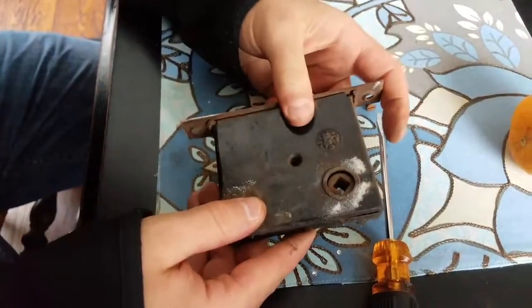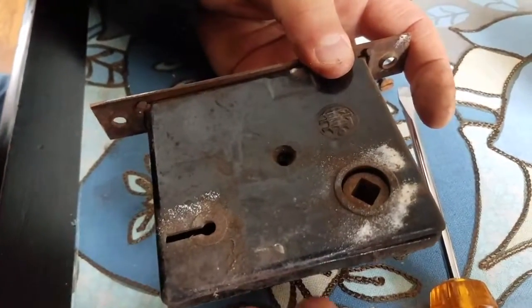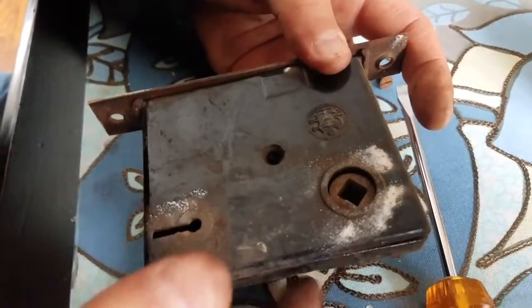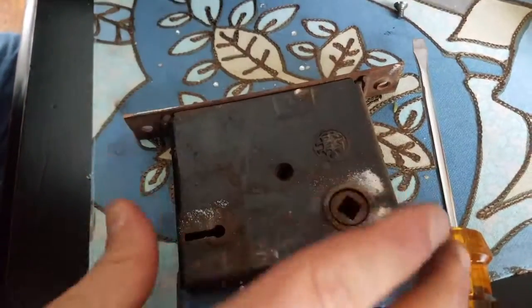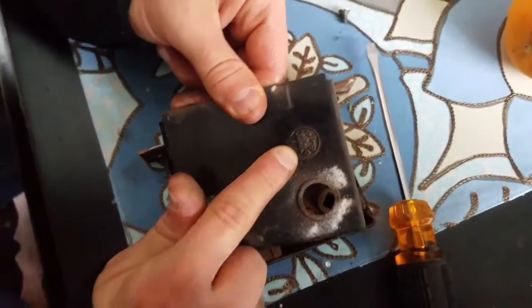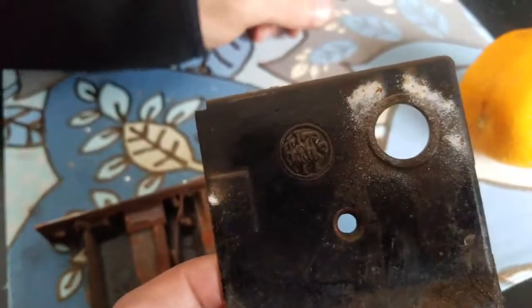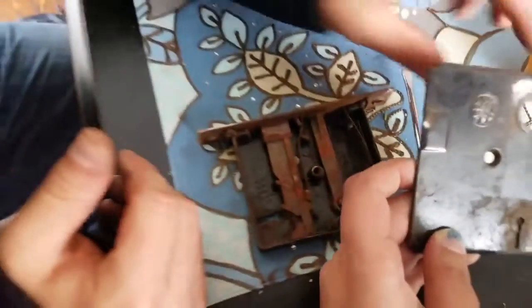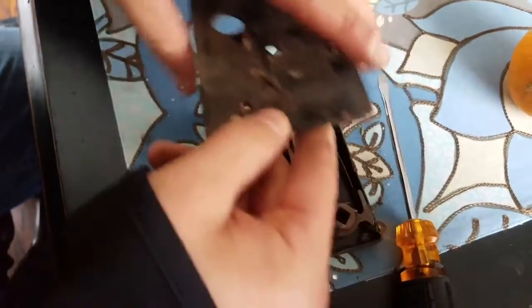I was originally going to just replace this with another mechanism that we found today in an antique shop, but I figured I needed to take it out just to make sure it matches up. But before I did that, I wanted to see if I could fix it, and I did. So pretty much you take the screw off. Here's the actual insignia of the — I would assume — locksmith that made it back in the day, which is pretty cool. And of course, every piece is stamped with a serial number, which is pretty cool.